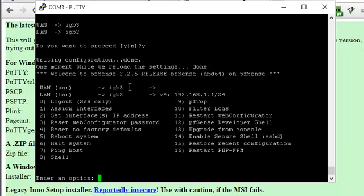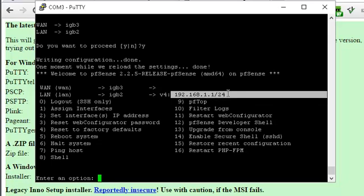I don't have this computer connected into the LAN port, but if I connect the laptop in, I've got DHCP running and it's going to issue me an IP address in that range, and then I can go on and configure this. I'll be doing another video for configuring PFSense. Thanks for watching.